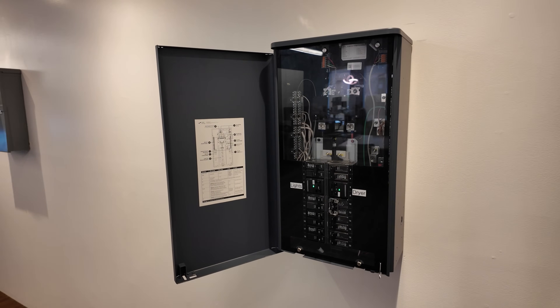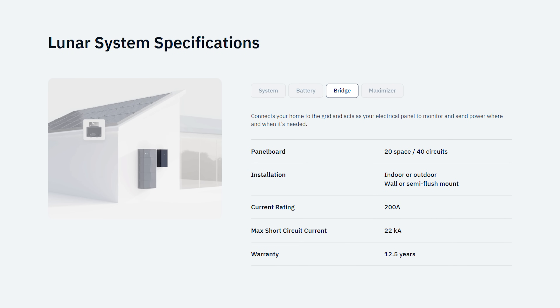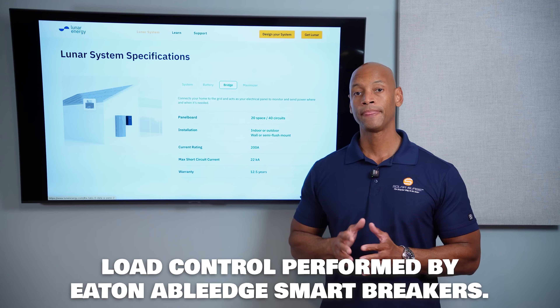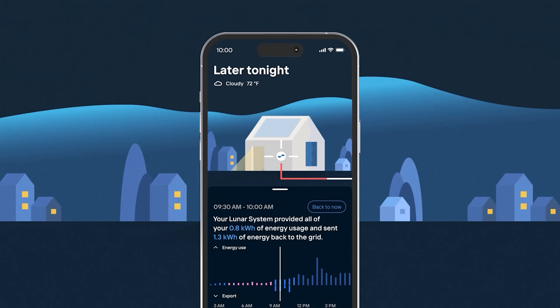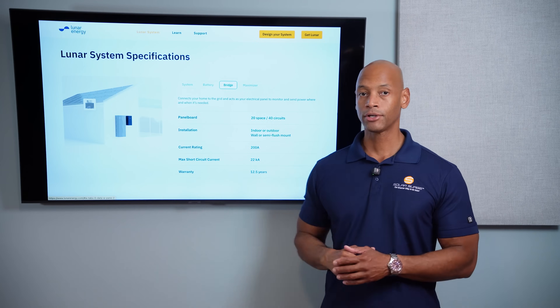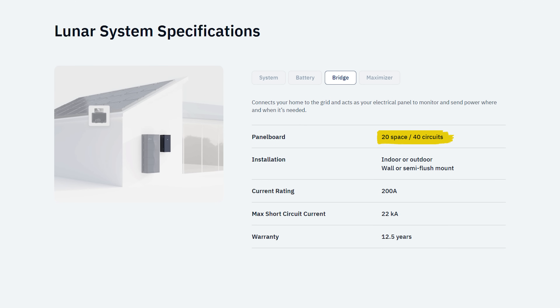For load control, Lunar Energy provides what they call the Lunar Bridge — this device here, typically installed close to the battery inverter stack. It does intelligent load control and backup switching. If the grid goes down, you need to isolate the home from the grid so you can energize solar and battery power into the home, and the Lunar Bridge does that. It's also a full circuit breaker panel with 20 spaces, allowing up to 40 circuits for 120-volt circuits.